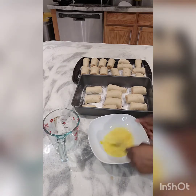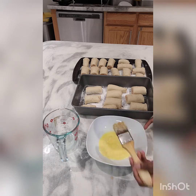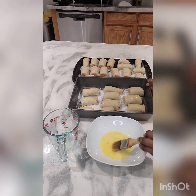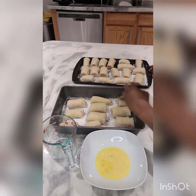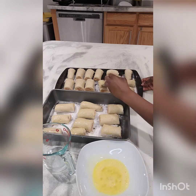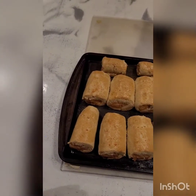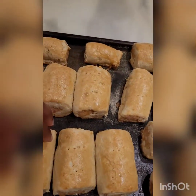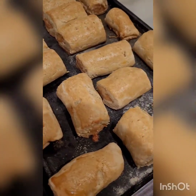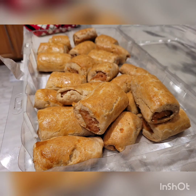Now I'm applying egg wash over them to give a golden, attractive look. I break one egg into a bowl, add about a teaspoon of water, mix it up, and brush it all over the sausage rolls. This is technically a chicken roll, but most people call it a sausage roll — you can use beef or any meat you have. I've even tried turkey! Now they've been in the oven for about 25 to 30 minutes and you can see how they look.